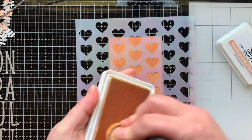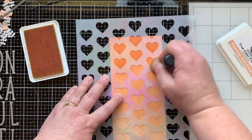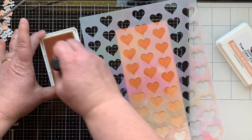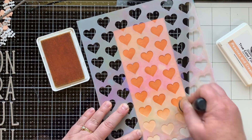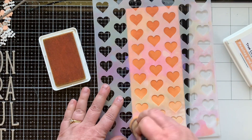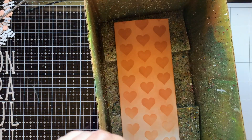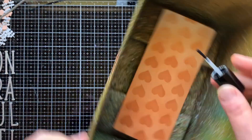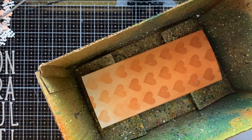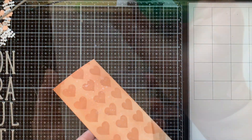I wanted to make this as a bridal shower card. After ink blending the background, I'm using the Heart Wall Stencil to add hearts over the top with the same color of ink for a really subtle background — darker at the top and lighter towards the bottom. Then I'm going to splatter that with some Sparkle Silk because I love splatter and sparkle, and it needs it because it's a wedding card.